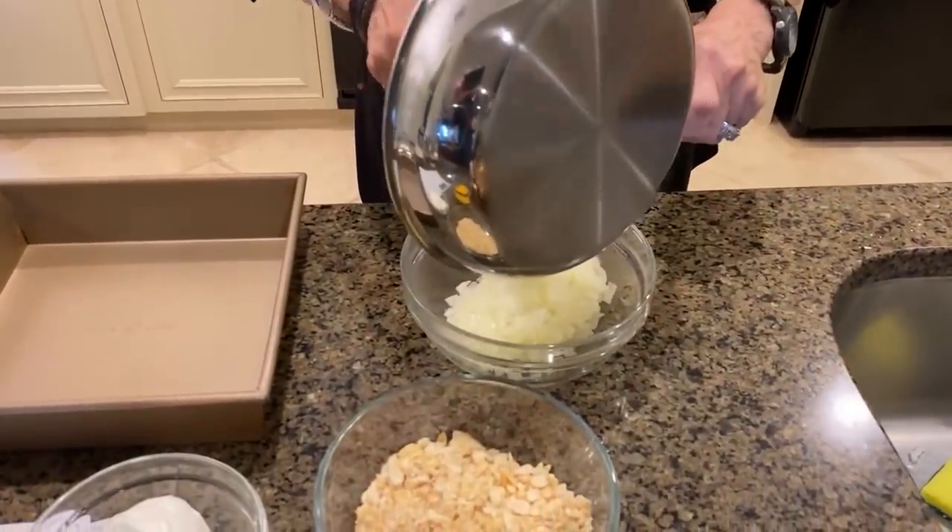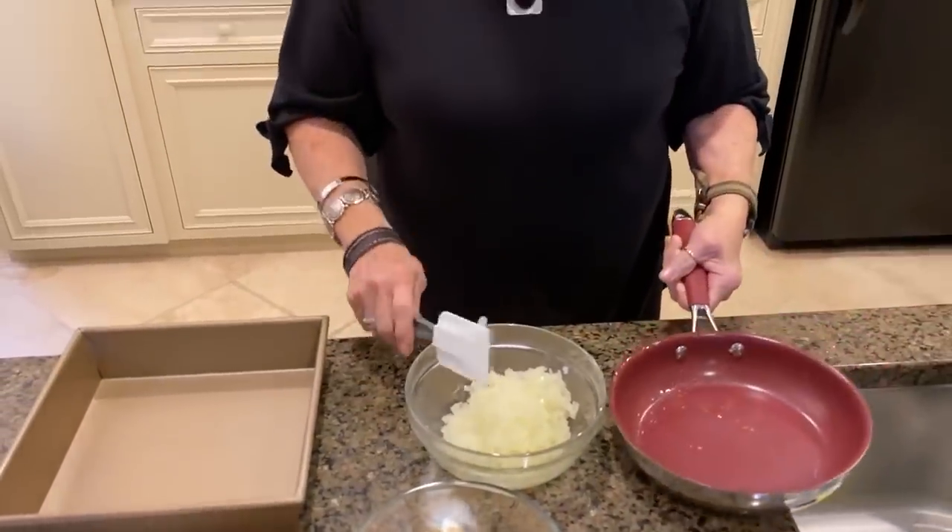Hey y'all, come on in to quarantine. I'm glad I'm here and I'm glad you are joining me in the kitchen, because can you believe that we have been dealing with COVID since March? And now we're getting close to the end of the year. So here's what I'm doing - I'm gonna start today sharing with y'all my favorite family recipes for Thanksgiving.